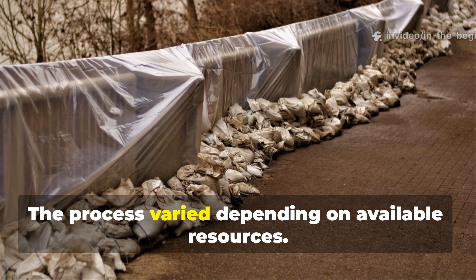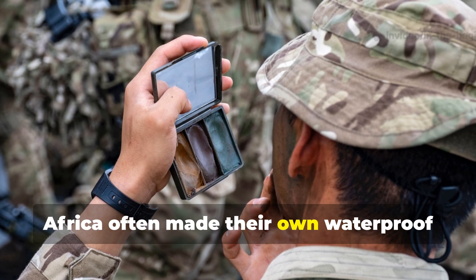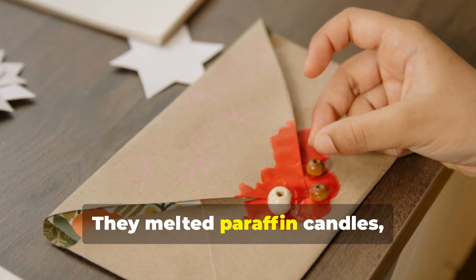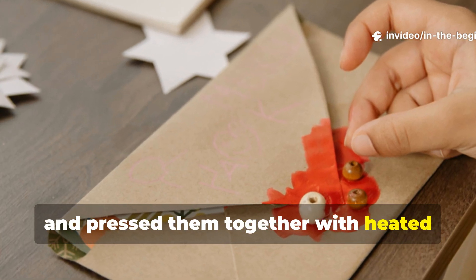The process varied depending on available resources. British soldiers stationed in North Africa often made their own waterproof sheets in the field. They melted paraffin candles, brushed the liquid wax over layers of paper, and pressed them together with heated metal plates.